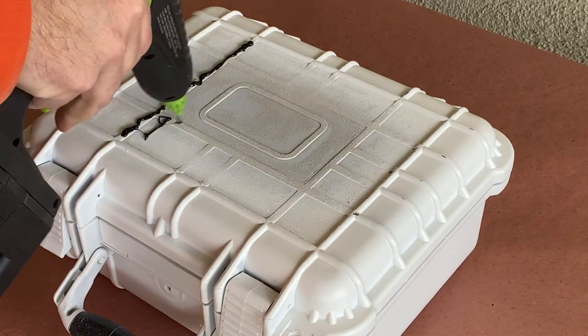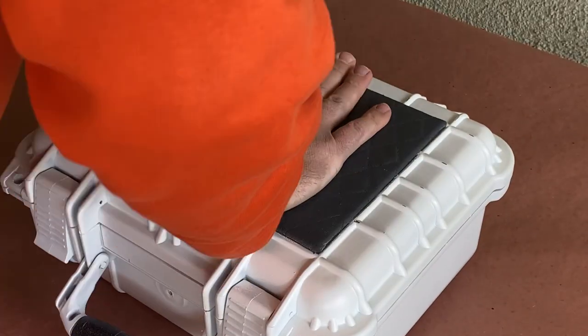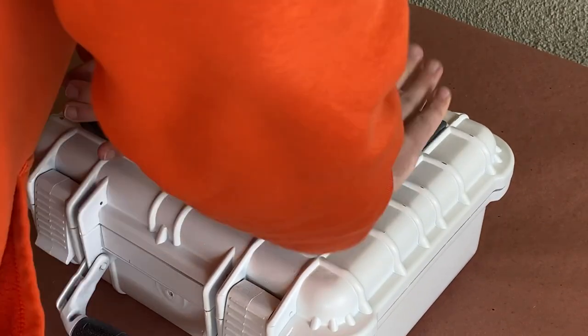I'll be starting with hot glue to hold the quilted panel in place, and then we'll drill some holes into the lid to insert hex head screws for added security, and to add more small details to the case.